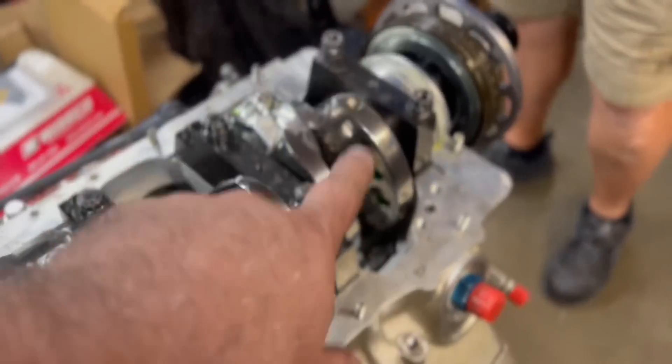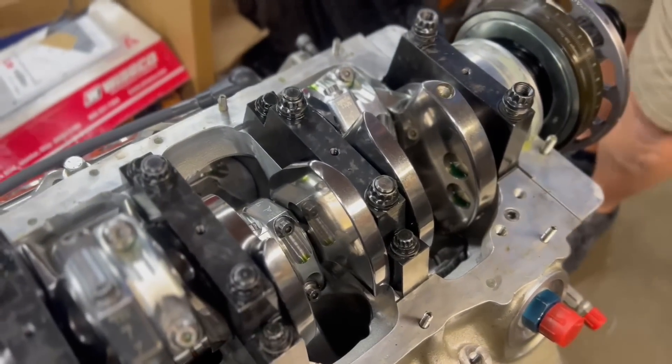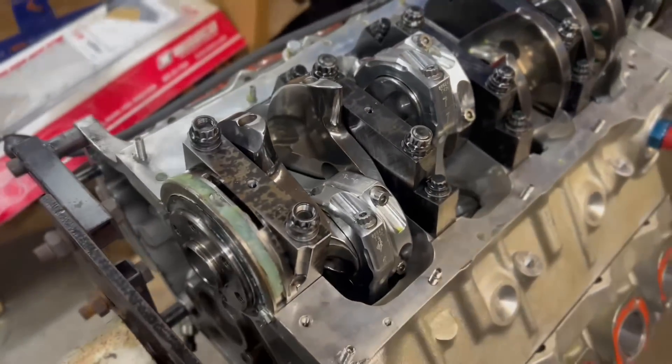So we'll roll the crank bearings in first, go ahead and do the main bearings, and then once we get the main bearings in we will do the rods. Here we go.